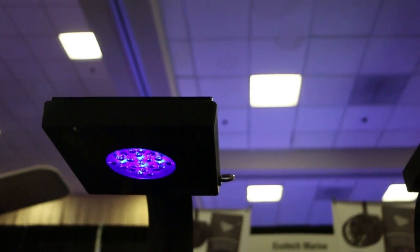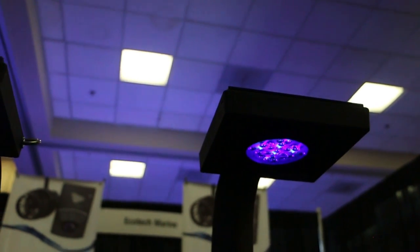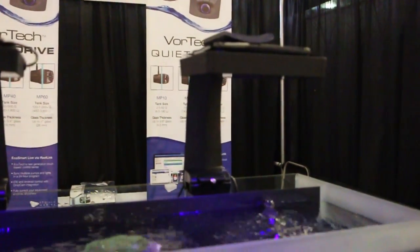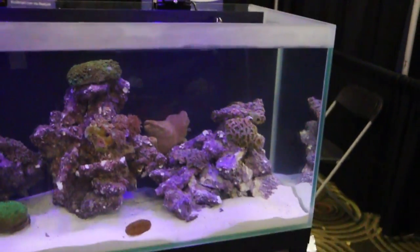Here we have the Radeon XR15 Pro. This is the newest LED light fixture that we've released. This light has a 24 by 24 inch area of coverage. It's wireless. What we essentially did was we split an XR30 Pro in half, which allows you a little bit more range in terms of your tank size — maybe you have an odd tank size.